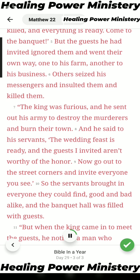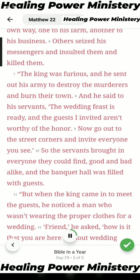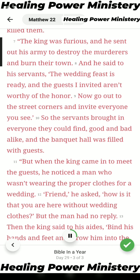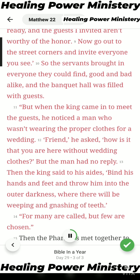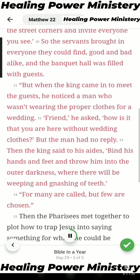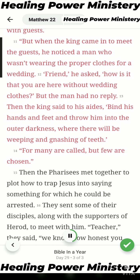But the guests he had invited ignored them and went their own way — one to his farm, another to his business. Others seized his messengers, insulted them, and killed them. The king was furious, and he sent out his army to destroy the murderers and burn their town. And he said to his servants, 'The wedding feast is ready, and the guests I invited aren't worthy of the honor. Now go out to the street corners and invite everyone you see.' So the servants brought in everyone they could find, good and bad alike, and the banquet hall was filled with guests.